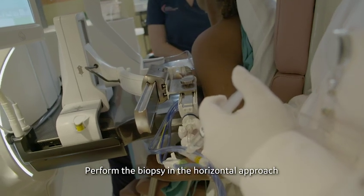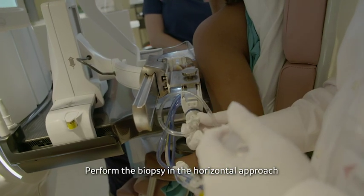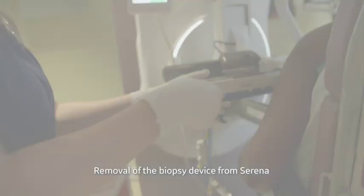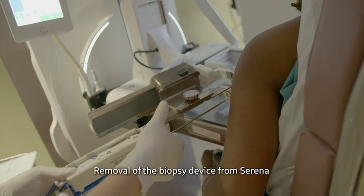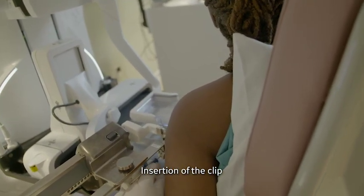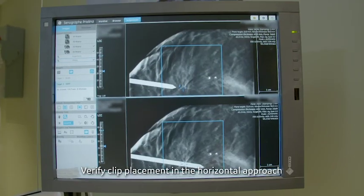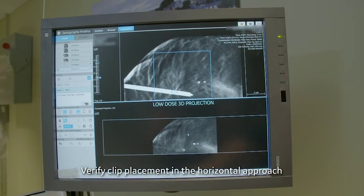The biopsy is then performed. The needle is removed and the clip is inserted. Dr. Schroeder inserts and deploys the clip, and a final 3D acquisition is performed. This final image is used by the radiologist to verify the clip is at target.